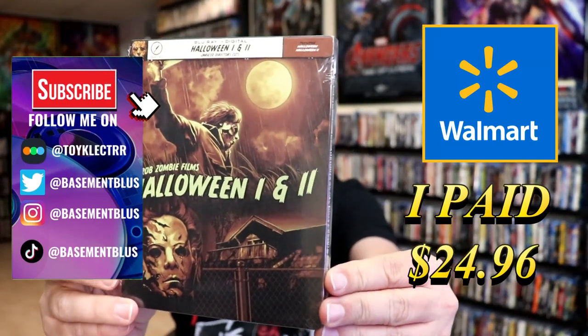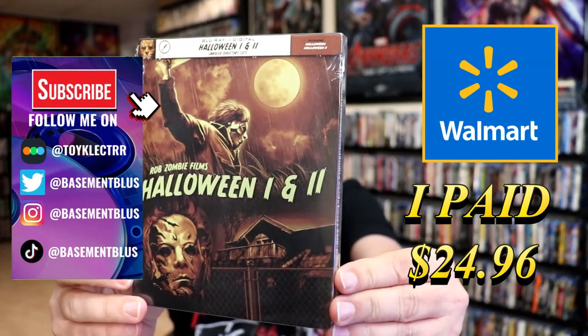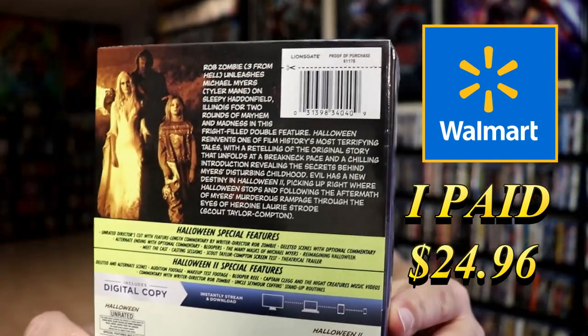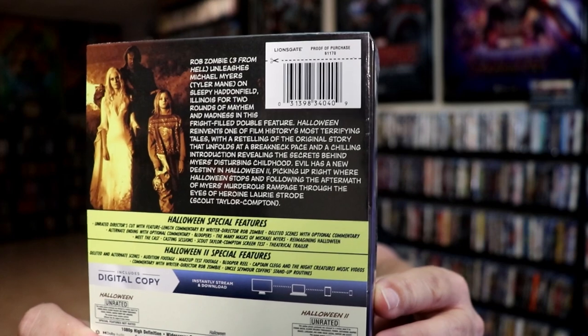So I've received my order for Halloween's 1 and 2. This right here is the Walmart-exclusive Blu-ray Steelbook. Here's the front, and here's the back. If you'd like to read up on it and check out these special features, you can go ahead and pause and do so.